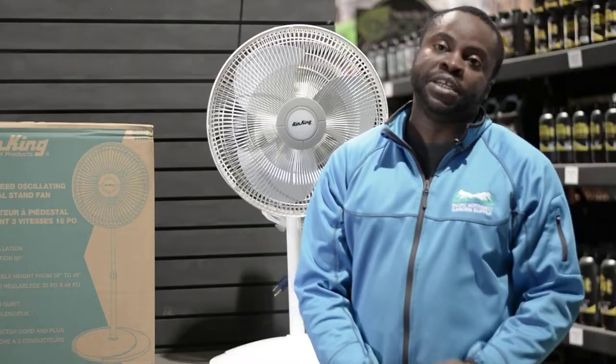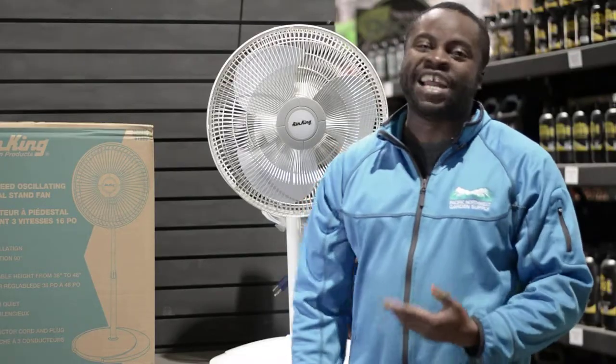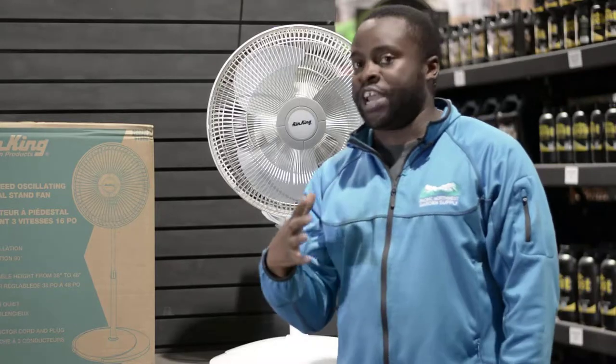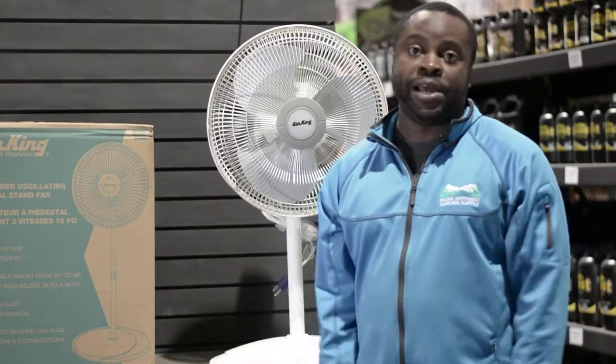The beauty with these is it comes with three speeds — low, medium, high. It comes with a one-year warranty and it oscillates at 90 degrees. It also has a height adjustment of 38 inches to 48 inches. These are perfect for grow rooms because you can put them in the corner and just plug and play.